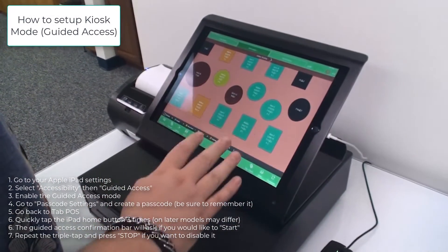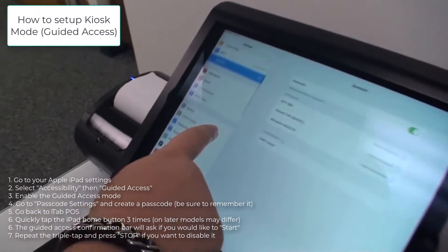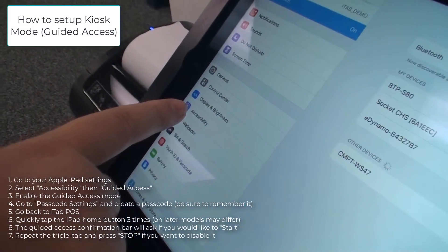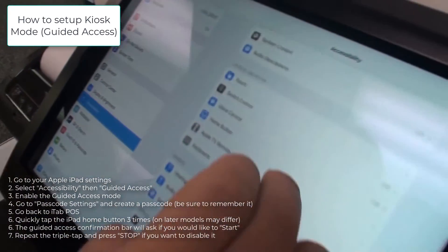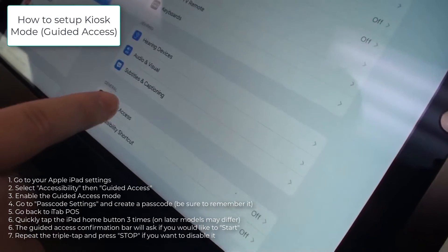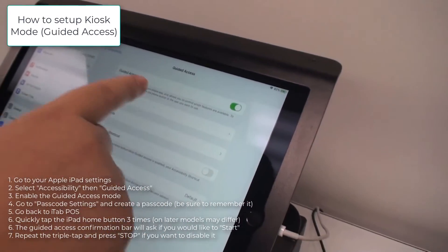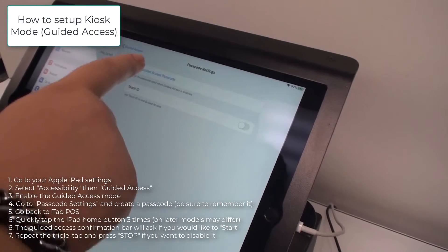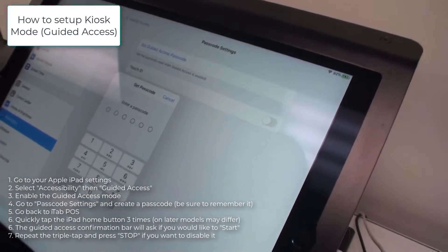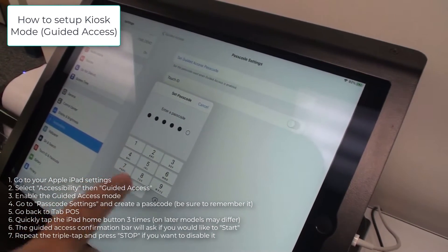To set up guided access, leave the iTab app and go into the regular iPad settings. Go to Accessibility, then at the very bottom, select Guided Access. Turn it on and use a passcode setting. Set the guided access passcode — for example, we'll use all zeros.